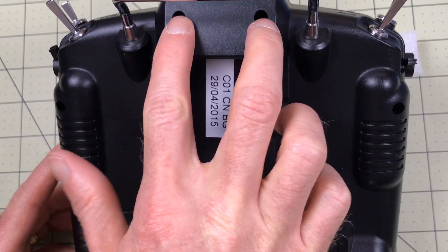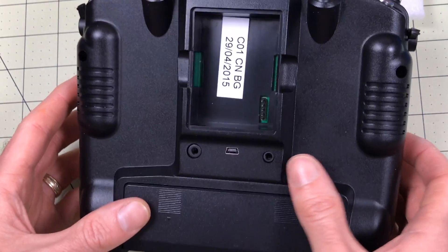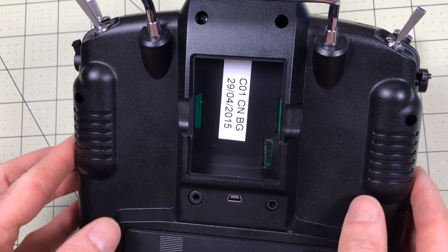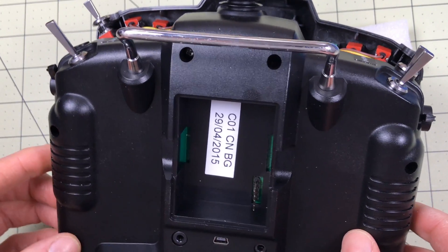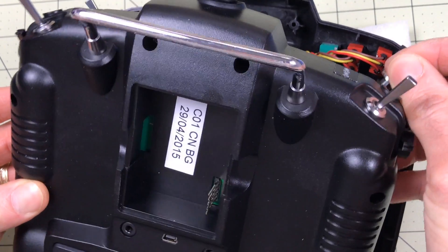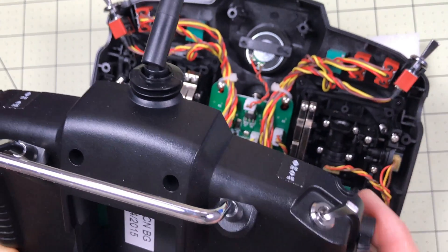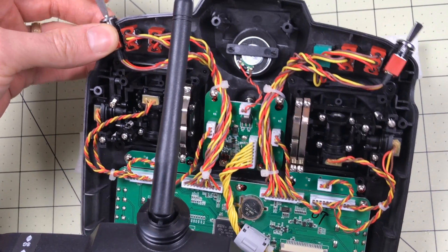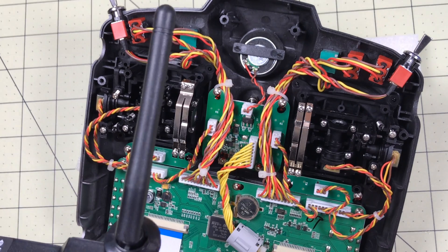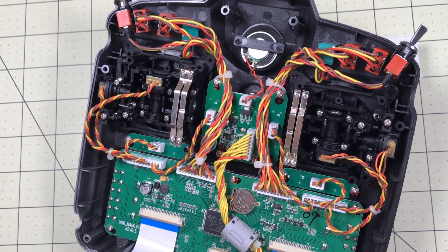There are six screws you need to take out — two here, two here, and two down here. You don't have to take out the battery or anything. Then the back will come off. What's difficult with this radio is the switches up top are not really held in place. They'll probably fall out on you, so you want to get those lined up. It's easiest to put those in the front and then pull the back away.